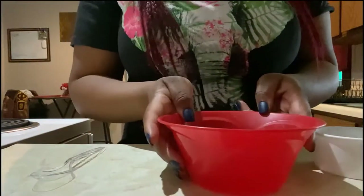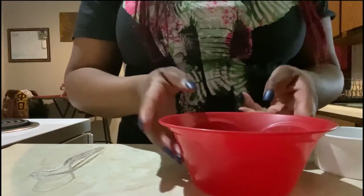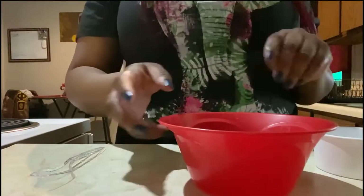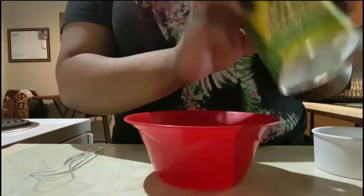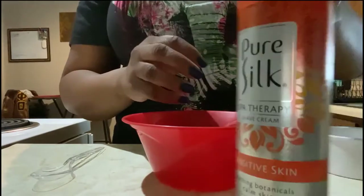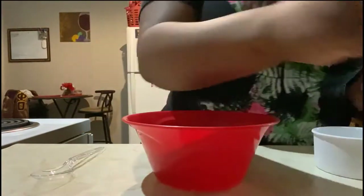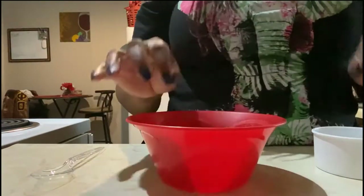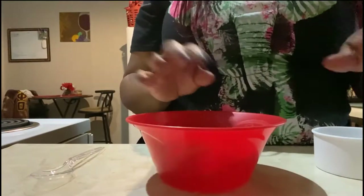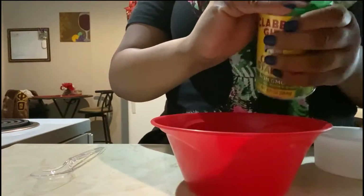Hello! Today I'm going to show you how to make snow fluff, which is like making fake snow — super simple. You just need two ingredients: cornstarch and shaving cream. Essentially you're just going to mix the two ingredients together in a bowl and stir it up.